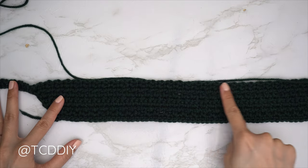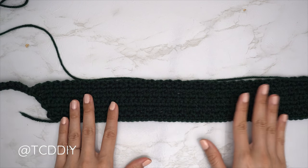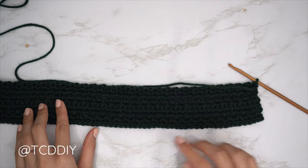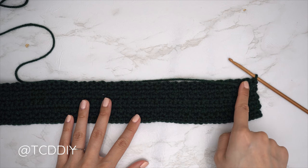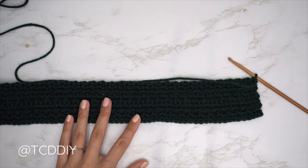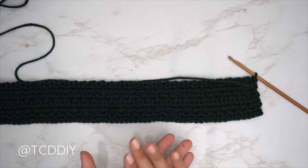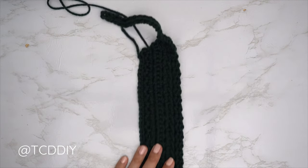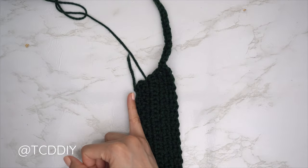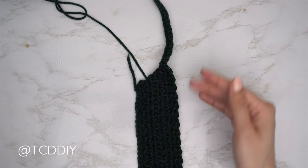Our first shoulder row — the first moss stitch row — is complete. Since we're working on the shoulders, there are no increases or decreases. Chain two, skip that first stitch, single crochet into the next, and continue the second moss stitch row to the end. The row after that is a single crochet row. Continue repeating these three rows until the portion reaches from mid underarm to the base of the neck, ending right after a second moss stitch row along the bottom.